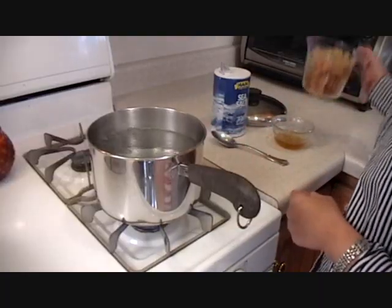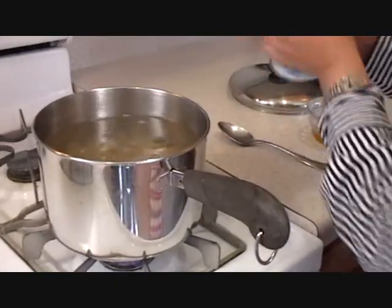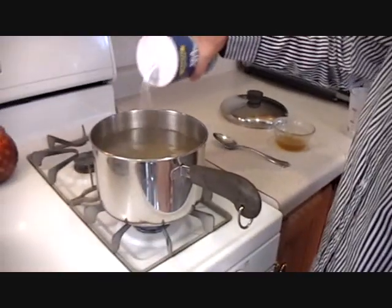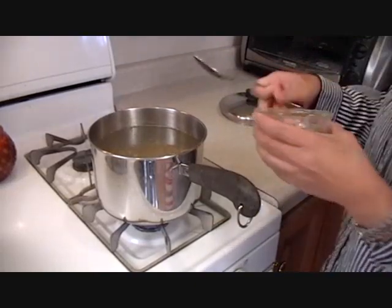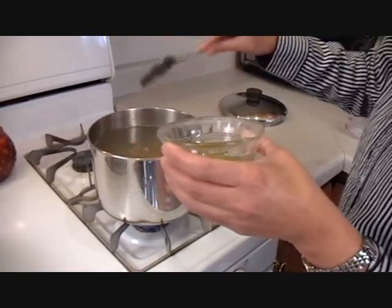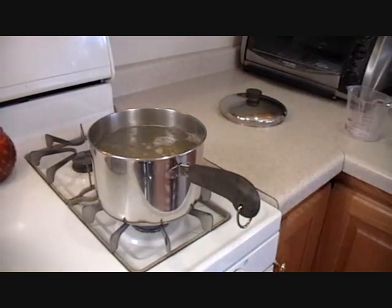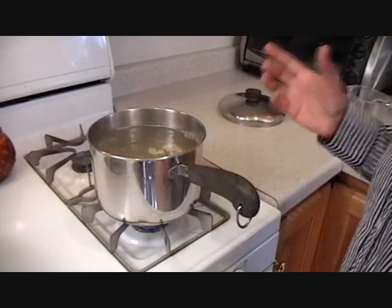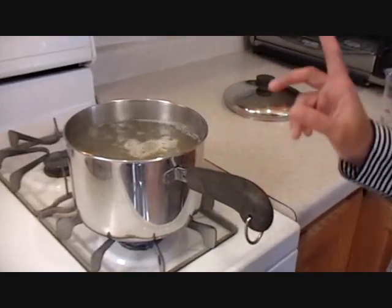The water is boiling and I'm going to add the pasta in it. You have to season it really well — put a lot of salt in it. I'm also going to add a teaspoon of oil so the pasta won't stick. And since this is not white pasta, it will take a little bit longer to cook. I'm going to boil it on medium heat for 10 minutes.